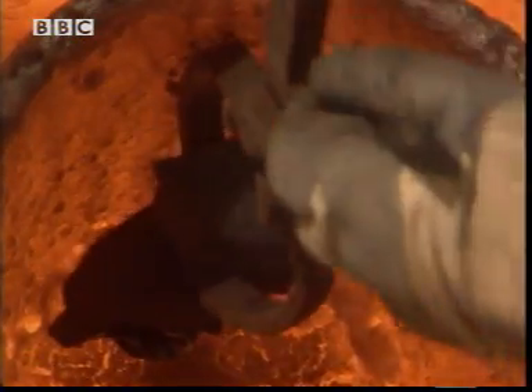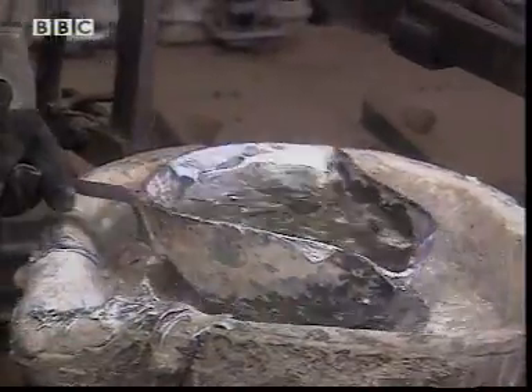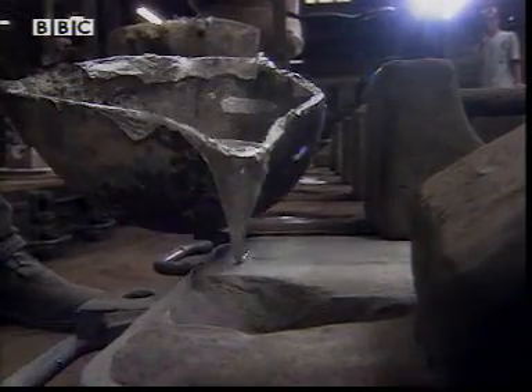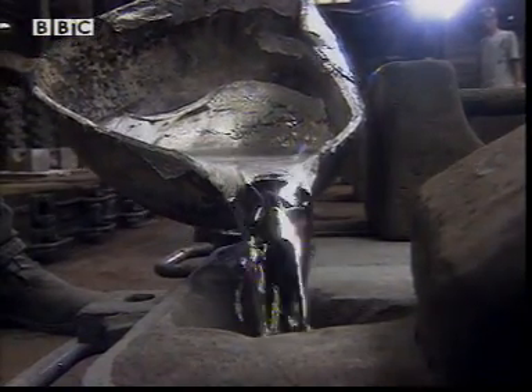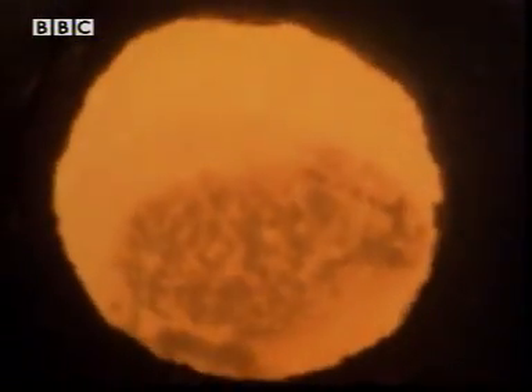As the poor owl gets a roasting, it's back to work at the foundry. A foundry melts metals, then pours the liquid into casts. The metal cools and solidifies again into the shape of the cast. At last, the owl's finally melting. He's history.